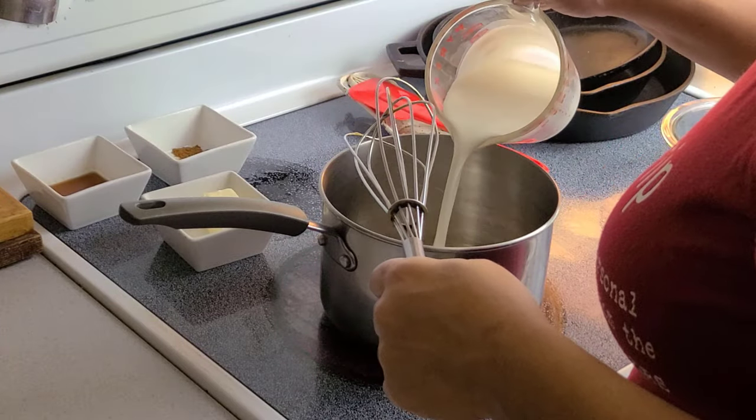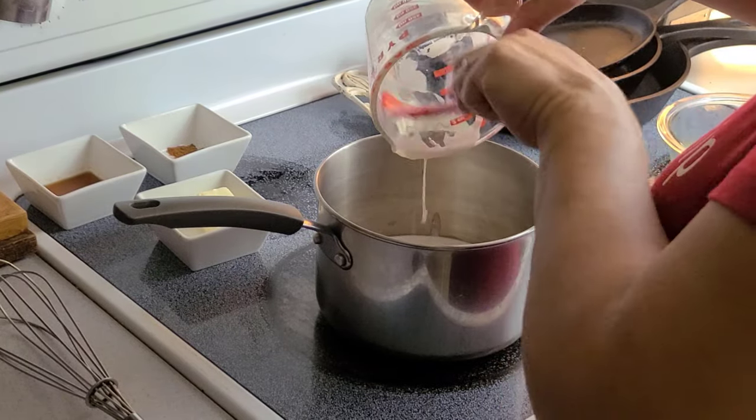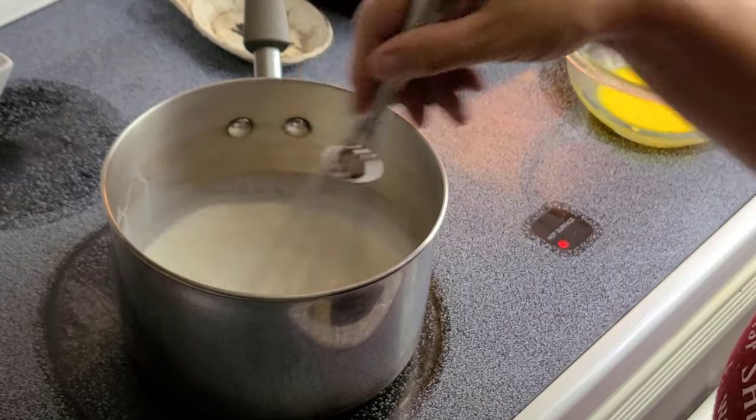On a low heat setting, add the half and half and heavy cream to a saucepan. We only want to warm the cream, not simmer or boil. Add three tablespoons of butter and stir until it's completely melted.